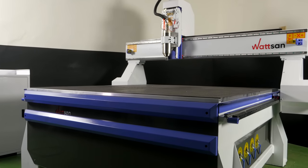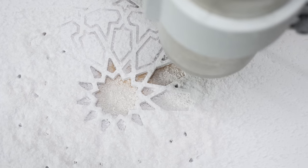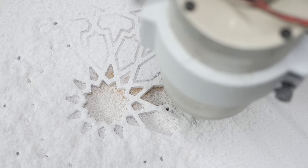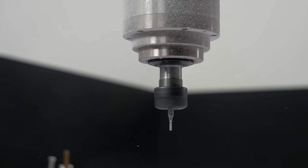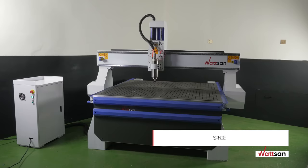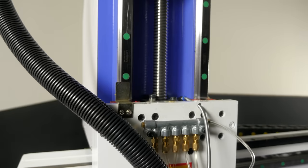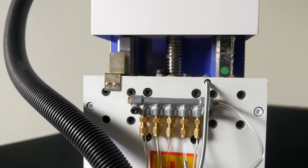If necessary, we can equip the machine with a different spindle based on the needs of our customers. For this purpose, we have specially strengthened the gantry and selected other accessories. Please contact our specialists and we'll help you find the right accessories for your needs. The spindle stroke along the Z-axis is 300 millimeters, which allows machining very thick materials, making deep 3D engravings, as well as installing a rotary device to work with cylindrical workpieces.